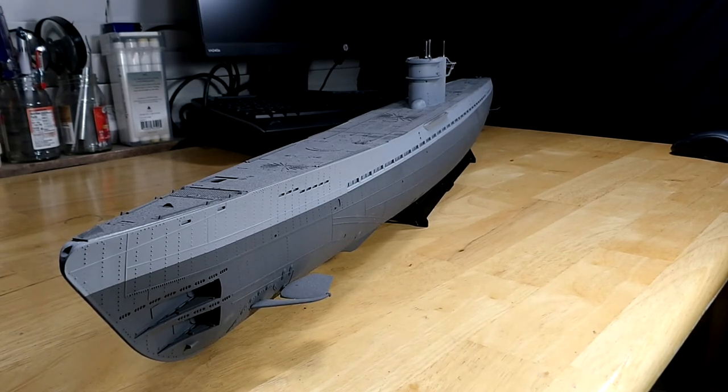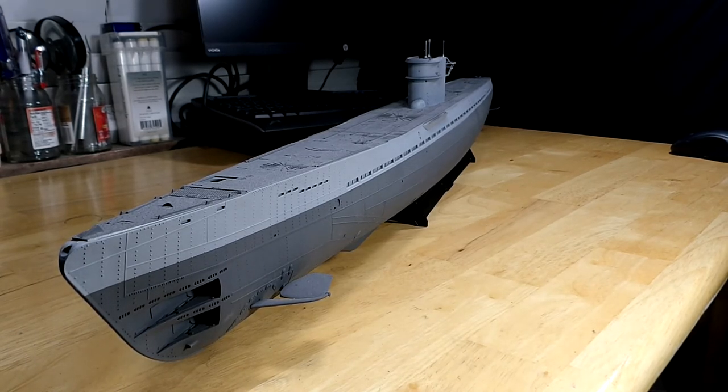Hello everyone. Today I'm doing a little short video on another Revell U-Boat. This is the Type 9C, 1/72nd scale by Revell — I guess they're from Germany now. This is the little bit bigger brother to the Type 7.